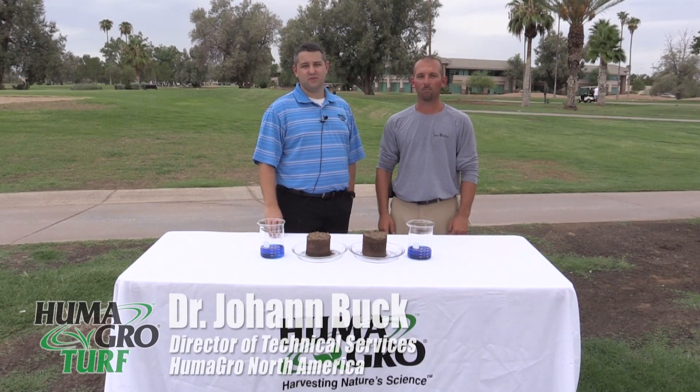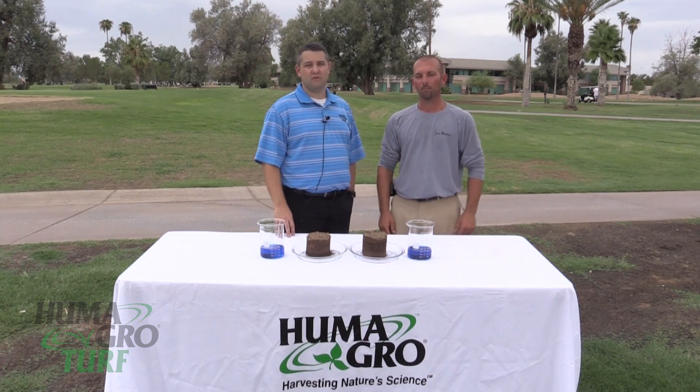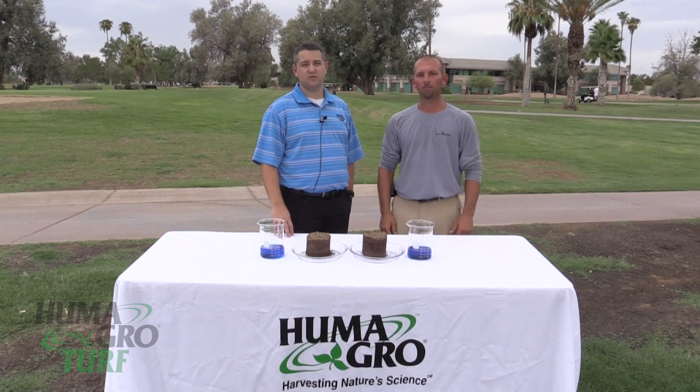Hi, I'm Dr. Johan Buck, Technical Services Director for Humigro North America, based in Gilbert, Arizona. Today I'm here with Matt Rush, Golf Course Superintendent for San Marcos Golf Resort.